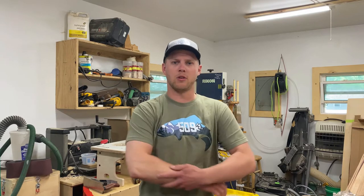All right, this is part three of the River Skiff build. We're going to start the actual building of the boat today, starting with the bottom of the boat.